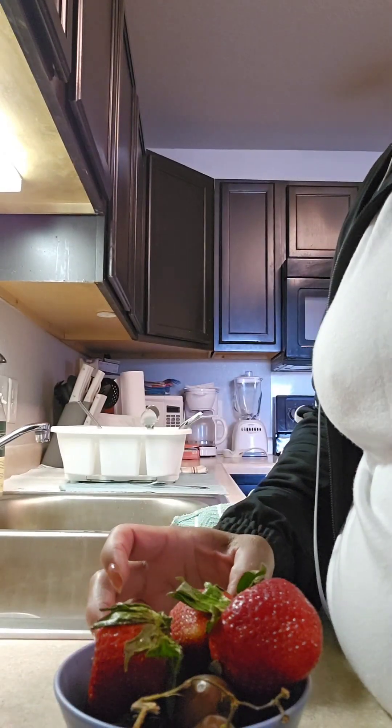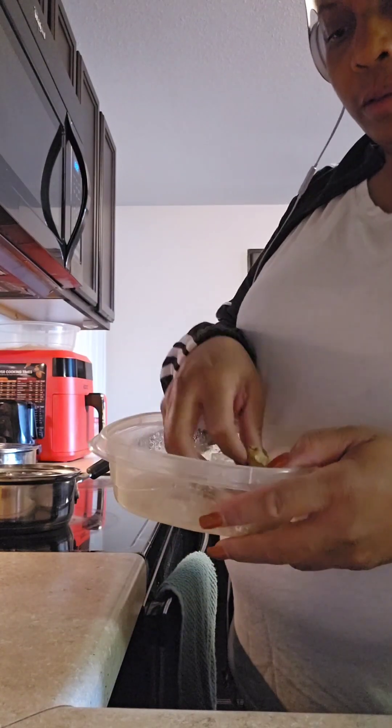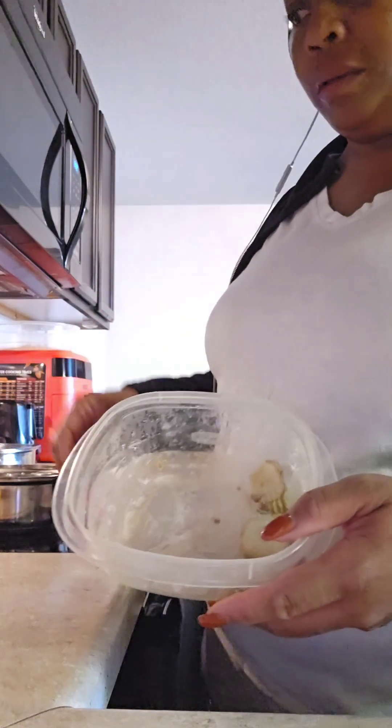This is mine with my grapes at the bottom and my strawberries at the top. That's my fruit for the day — I'm going to get to these today. Now I'm making my concoction.